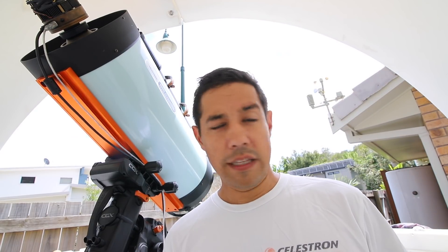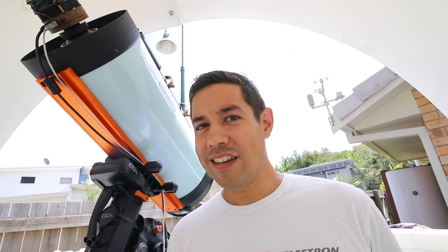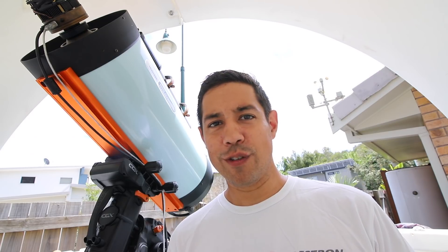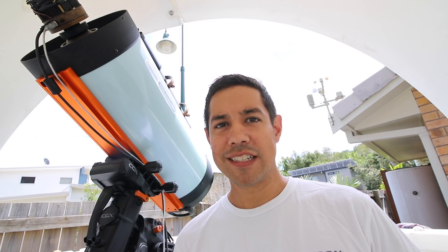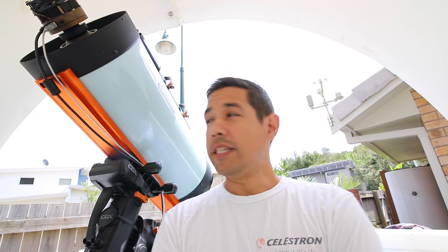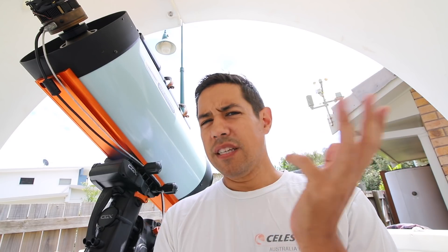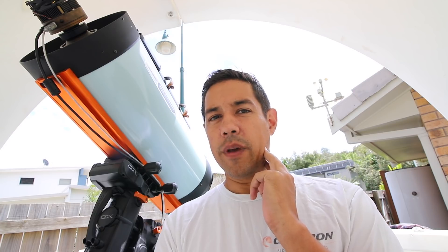G'day, Dylan O'Donnell again, back for a video about the RASA. I should start by saying I don't know if it's pronounced 'Rasa' or 'Rasa' — it stands for Roe Ackermann Schmidt Astrograph, so I suspect the correct pronunciation would be 'Rasa,' but I'm Australian and it just feels natural to say 'Rasa.' Now, a bit of a disclaimer: I am on team Celestron, I'm a huge RASA fan. I did get this at a pretty steep discount because it was an early model refurb, straight from the Torrance factory after it was refurbished, but it's still an amazing telescope and I'm saying that honestly.